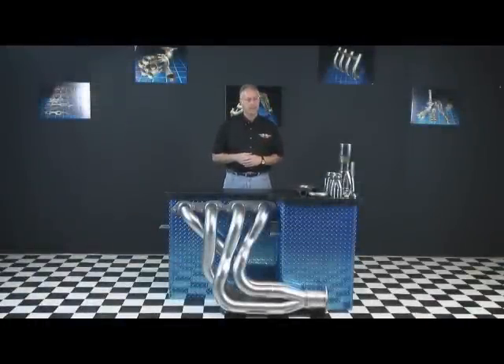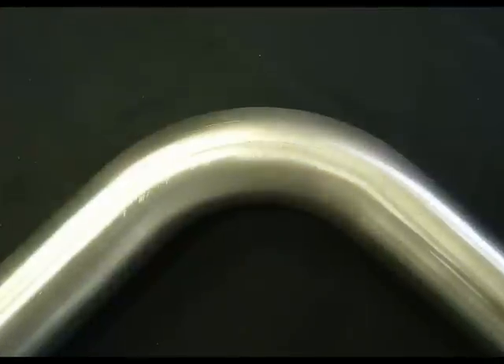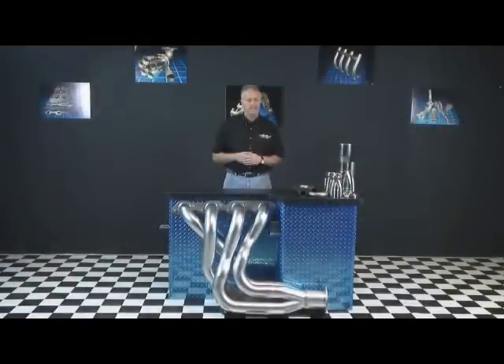Now let's talk about header bends and bend quality. Typical exhaust bends at most auto parts stores are considerably different than header mandrel bends. Mandrel bends are bent using a mandrel that is drawn through the inside during the bending process. This helps the bend retain its dimensional integrity throughout the radius of the bend, which is important from a performance aspect, but also helps when joining two cut bends together during welding. Other things to look for in a quality bend are minimal die marks. When it comes to wall thickness, 0.065 wall or 16 gauge is the preferred wall thickness for headers.